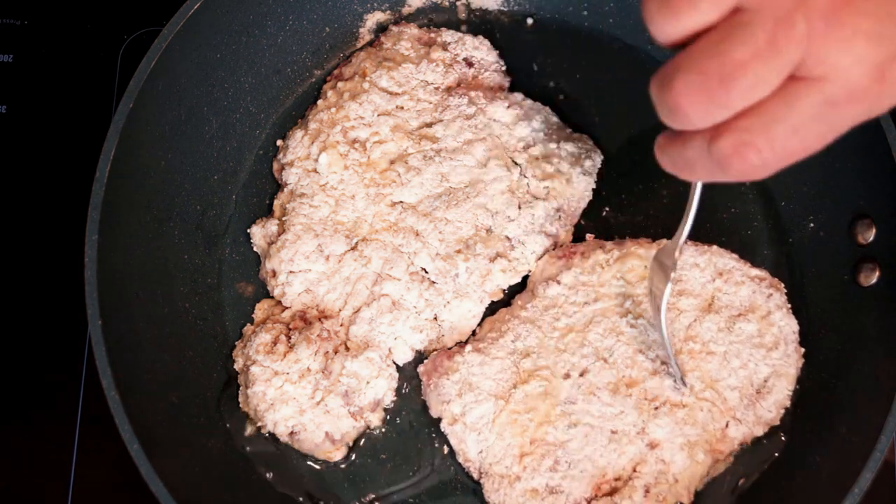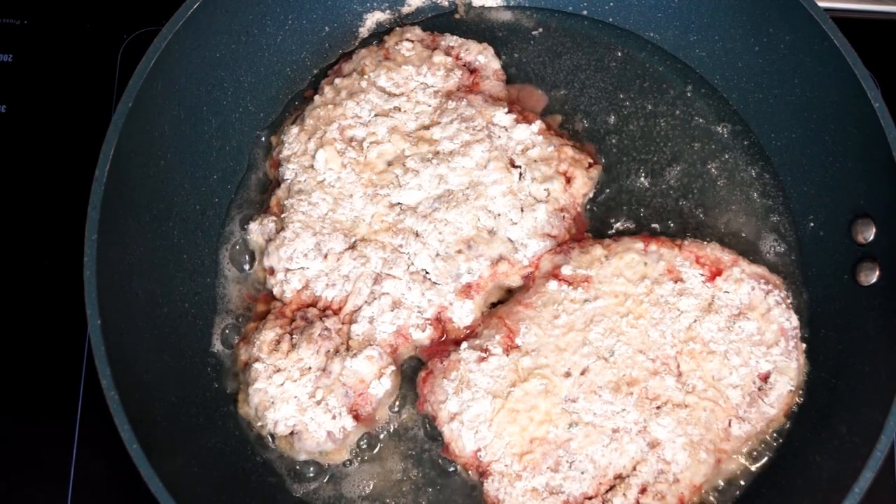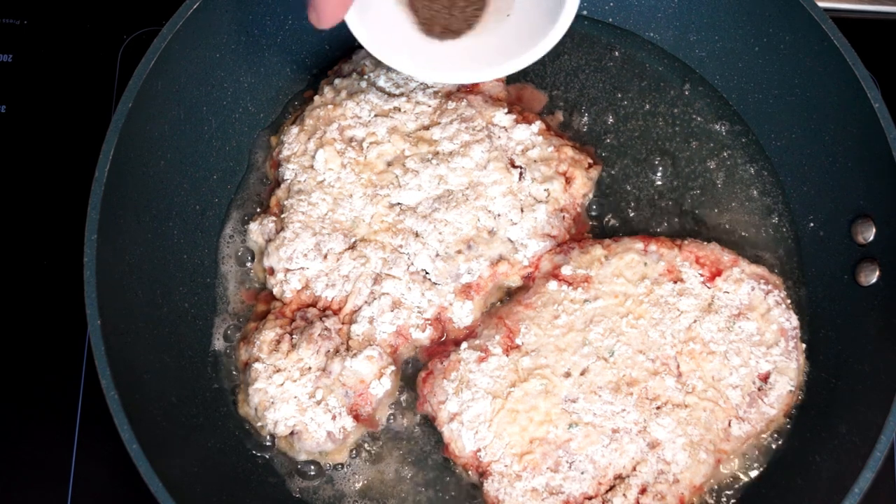One thing you will learn about cooking cube steak or other steak in general is they do try to stick to the pan, and you don't want to pull off your coating. So if you have a decent amount of oil in the bottom of your pan you are fine. But make sure as you're cooking you continuously flip these back and forth.